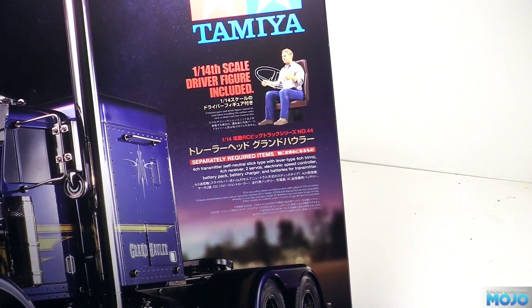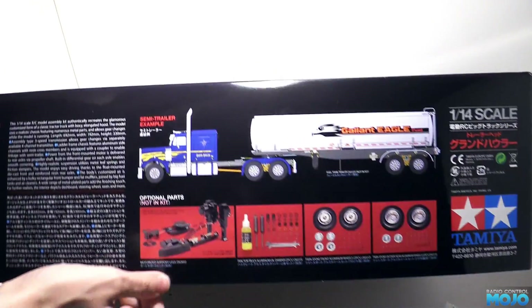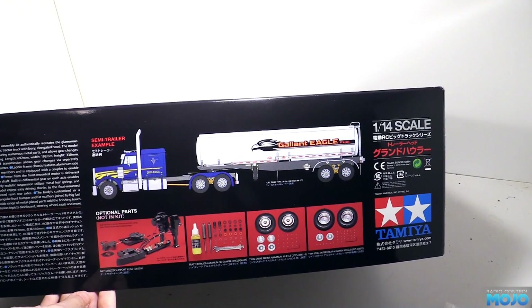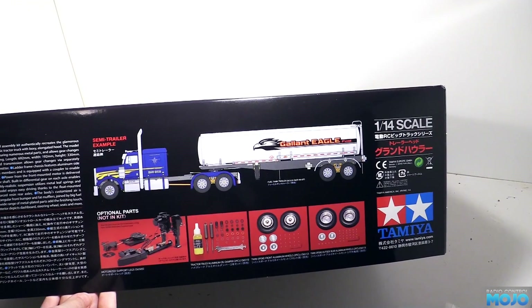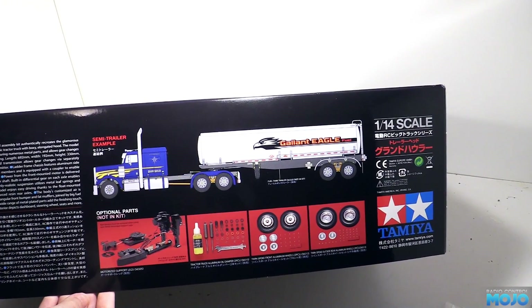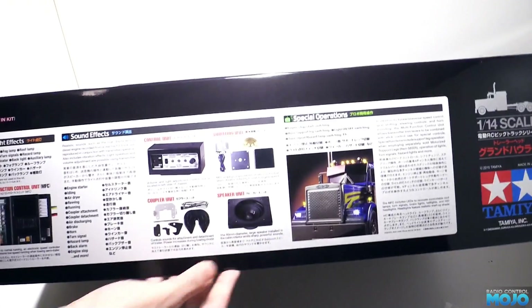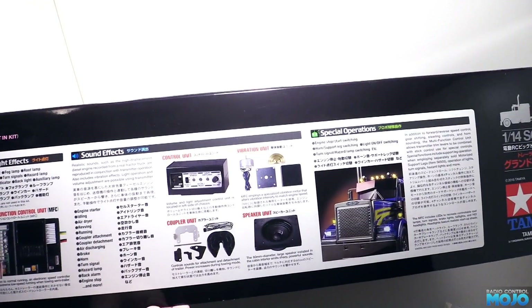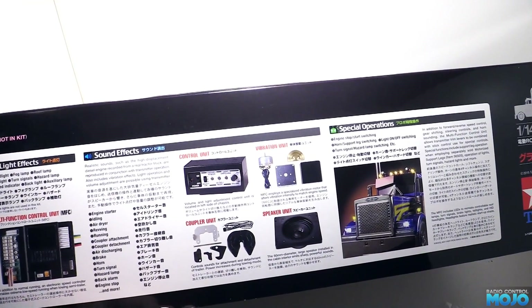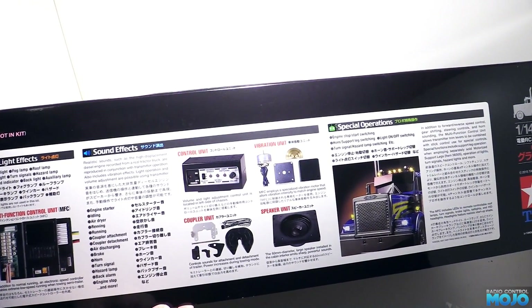On one side we get a few of the Tamiya option parts. The motorised legs we might end up getting. The oil dampers probably aren't needed, but you never know. They've got some nice aluminium wheels with hubcaps, but I'm not too sure about them. On the other side we have info on the multi-function unit - built-in ESC, light controller and audio. A very nice little box, but we'll be going our own way with the electronics.